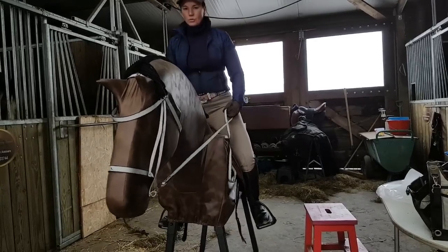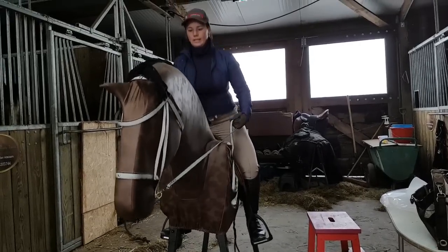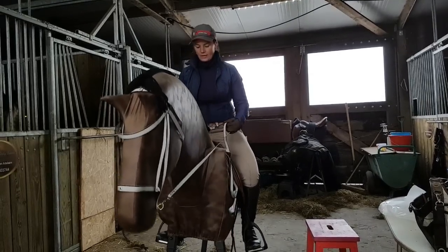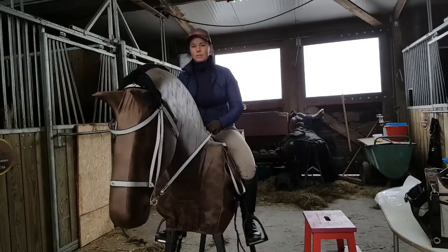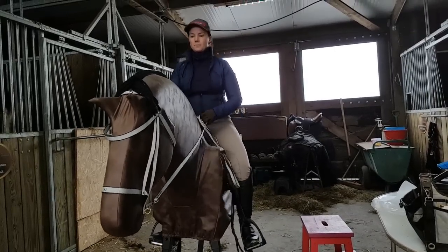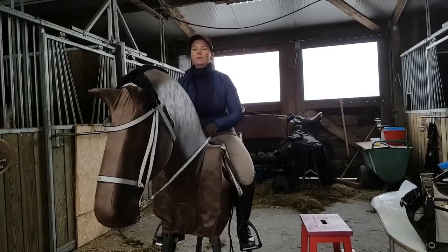It's a really good tool to get balanced and to get a good feeling on a real horse. And again, bounce a little bit and make a movement with that.